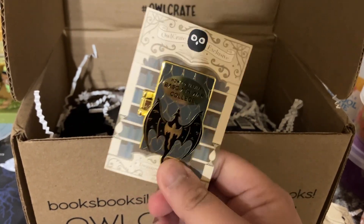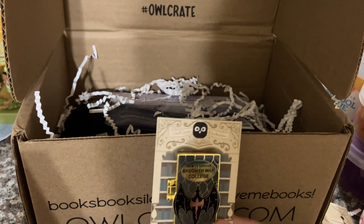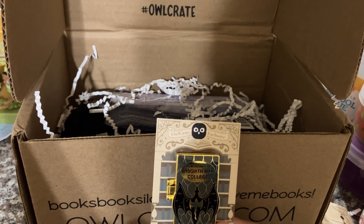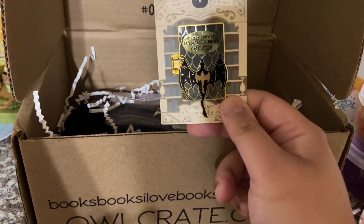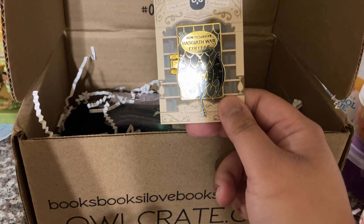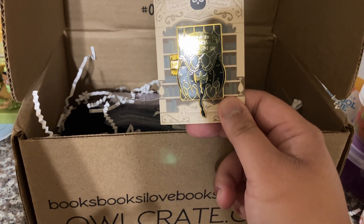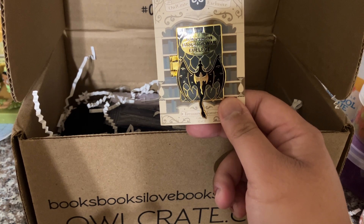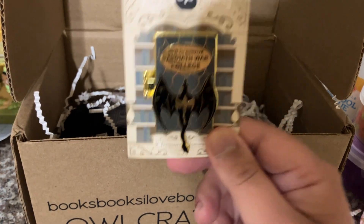I do have a few of these already in my collection. Reading the spoiler card: this month features the 12th Treasured Tomes enamel pin in our 2023 pin collection. Each month's box has included a book-styled pin featuring in-universe references to many beloved books and fandoms, all designed by No One Designs. Ride your dragon into the world of Fourth Wing. So that's really cool.